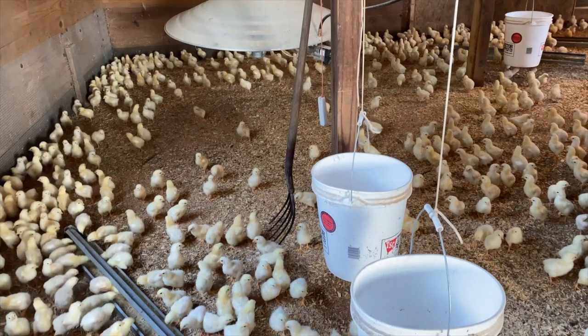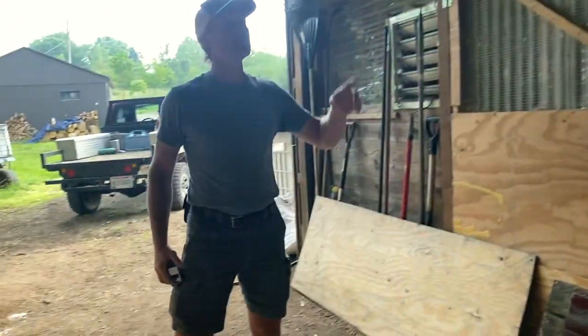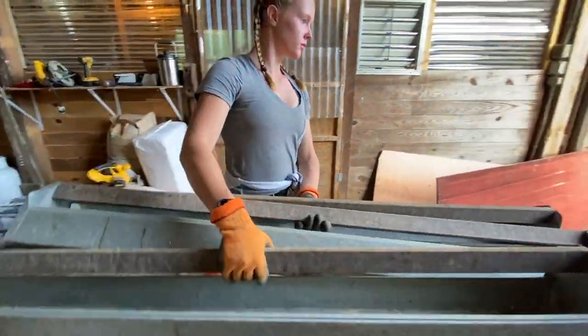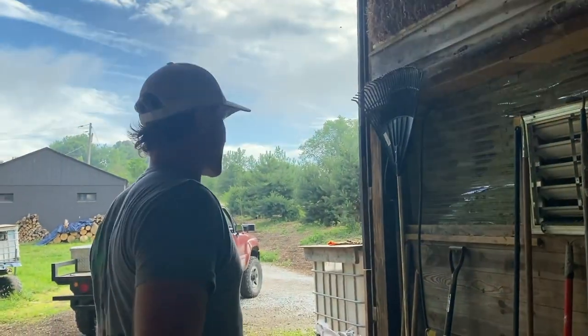When we first get the little chicks, we have to keep them in a warm barn because they're still pretty fragile. But it's not long before we put them out to fresh grass. We need to make sure that area out there is buttoned down and ready to go. So we're gonna pull all the feeders out, take the feeders down, fill the feeders up, fill the water up, and the last thing we do is get these birds out of here.